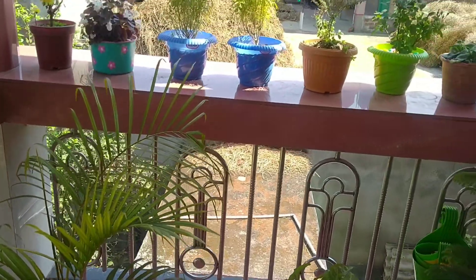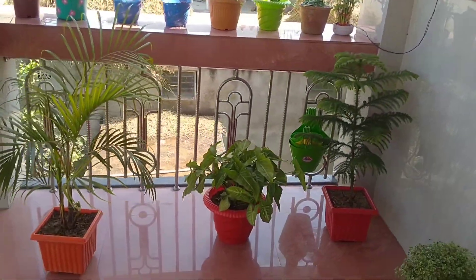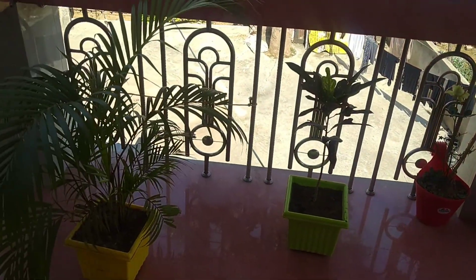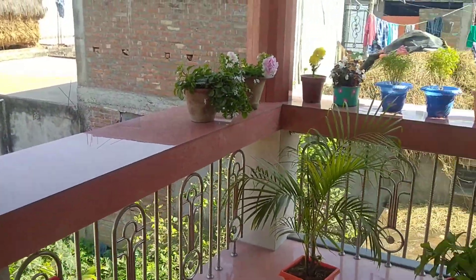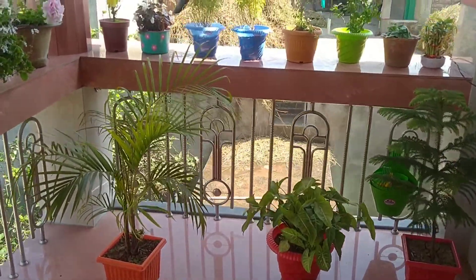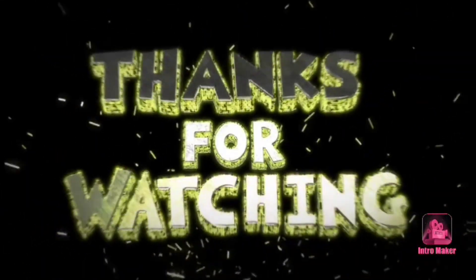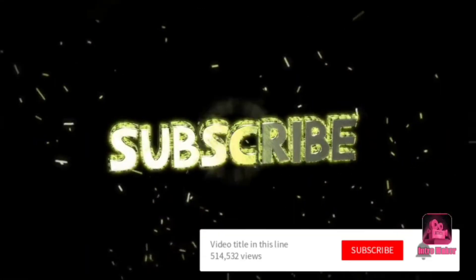I will end this video here. Let me know in the comment box — if you want to see more videos, please comment below and I will make a video for you. Let me know in the comments. If you like this video, please like, share and subscribe. We'll see you in the next video. Stay tuned. See ya.